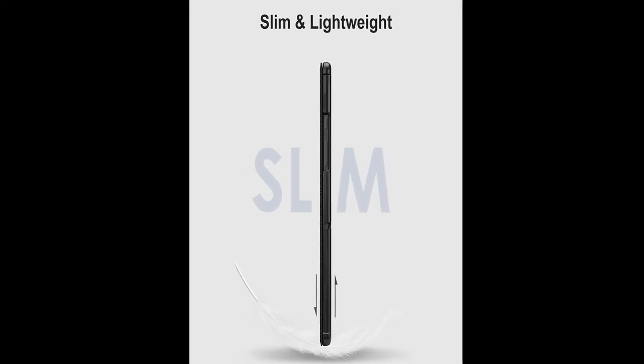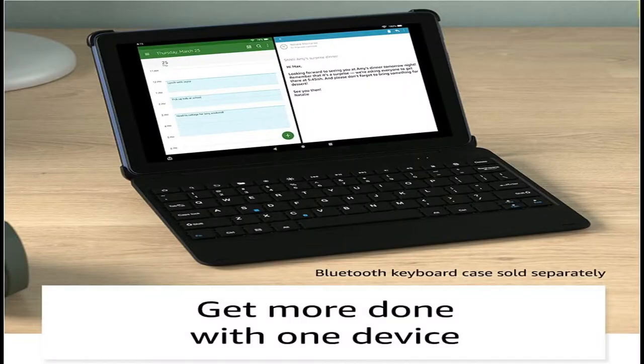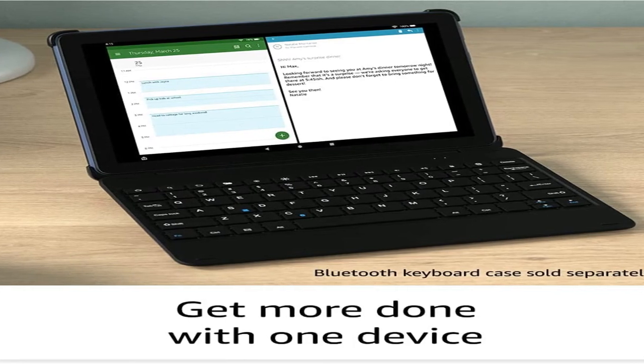A 64GB Class 10 Micro SDHC memory card is also included to expand the memory of your new Galaxy Tab A8 device.